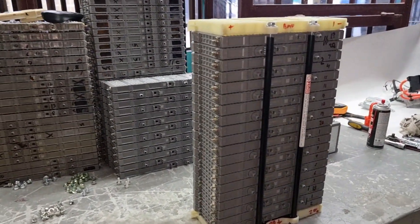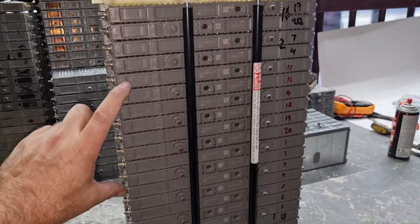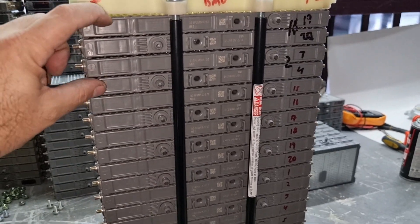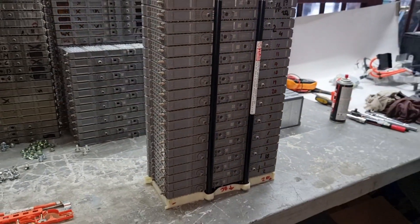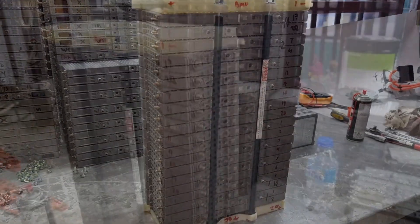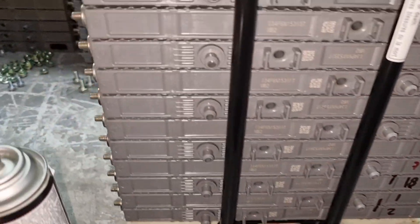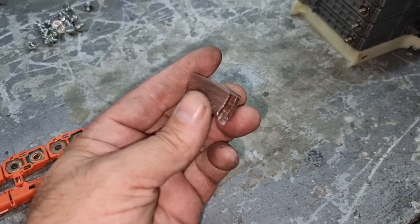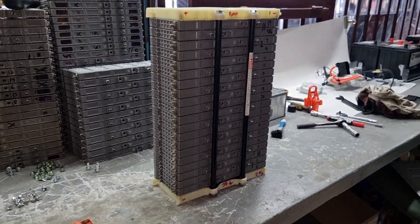We have successfully rotated the cells, and besides that I changed seven modules — the seven worst modules that were in the middle — replacing them with used ones that I know are in good condition. Let's assemble back and start connecting to the machine to rebalance. After properly cleaning all the terminals of the battery modules, I always have one kit ready to assemble so I can start connecting the batteries to the machine.